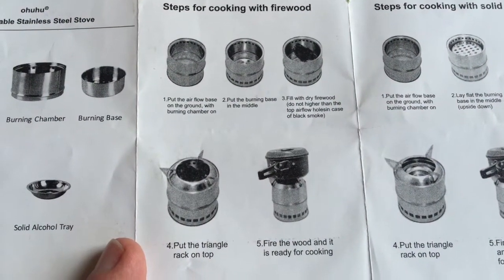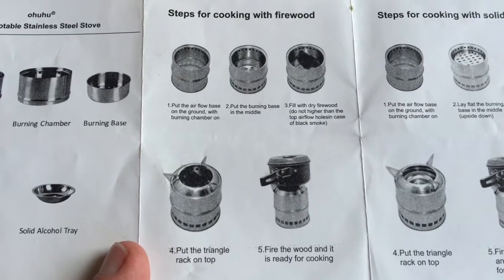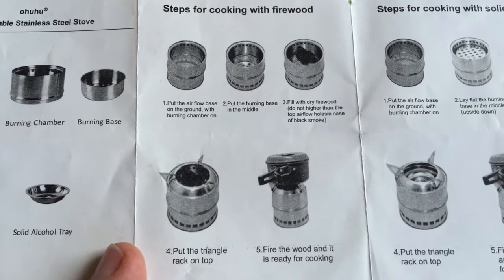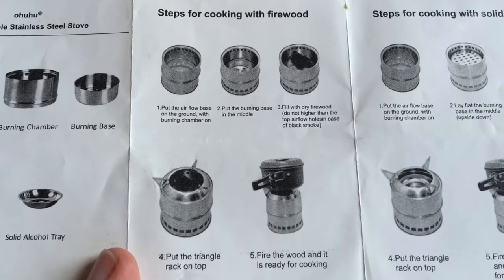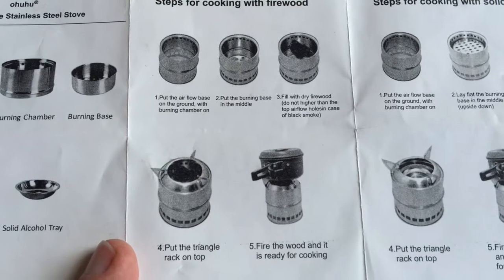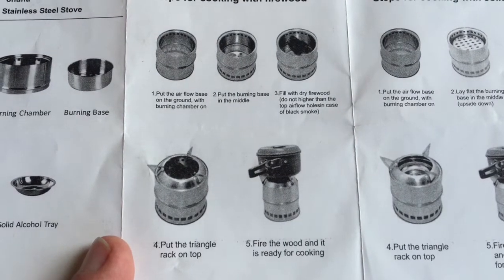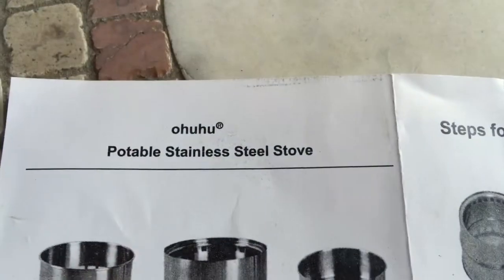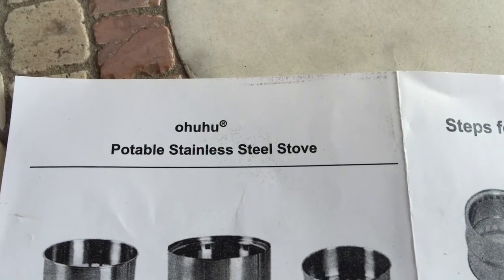This is the instruction manual that came with the stove. We're looking at the instructions for assembling the stove, concentrating on the firewood cooking section. Step one: put the air flow base on the ground with burning chamber on. Step two: put the burning base in the middle. Step three: fill with dry firewood — do not go higher than the top air flow hole to avoid black smoke. Step four: put the triangle rack on top. Step five: fire the wood and it's ready for cooking. Maybe a little something lost in translation, but I think I understand what they mean. There's also a slightly humorous mistranslation — it says 'potable stainless steel stove,' but I think it meant to say 'portable stainless steel stove.'